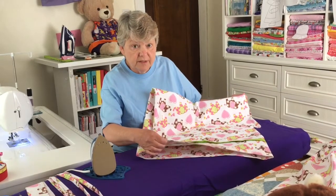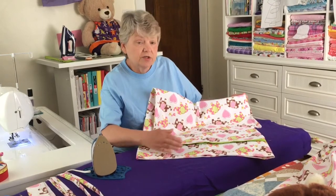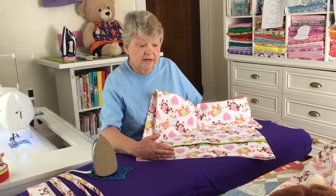That cuff of the pillowcase is going to become the hem. So when you are choosing your pattern, you want to make sure that the pattern is going towards that cuff.